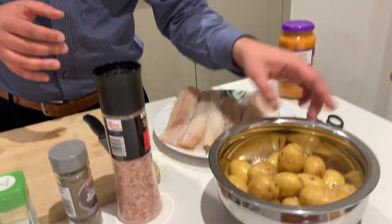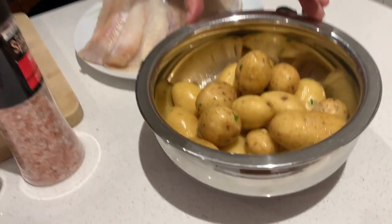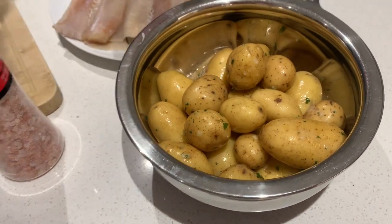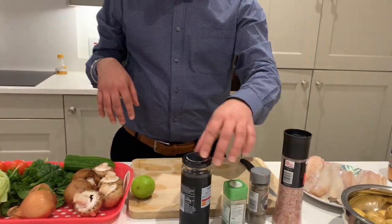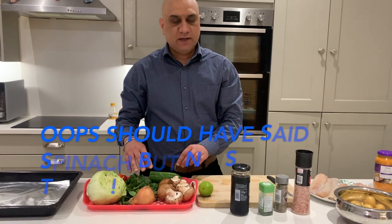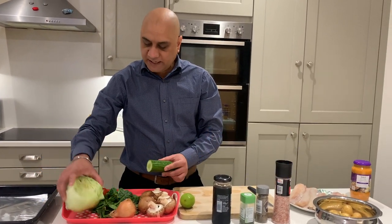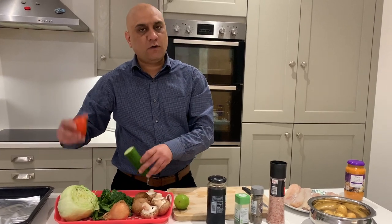Boiled potatoes — I have just glazed them with butter and parsley and a little bit of garlic. You need salt, pepper, parsley, black olives, mushrooms, onions, washed and ready to go, pepper, cucumber, lettuce, and tomatoes. These will form the salad.